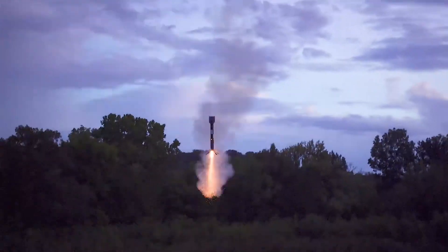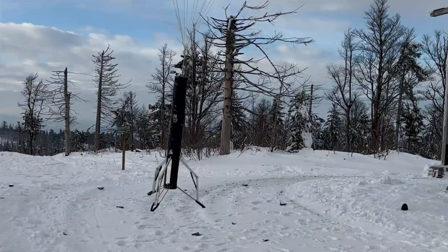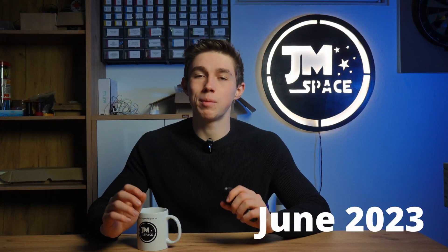It was back then when I came across BPS Space's video that sparked a desire to build my own rockets. Since then I've been working on my own project. Yet here I am in June 2023 without coming anywhere near landing a model rocket. It's been long enough — now it's time to finally tackle my original goal.